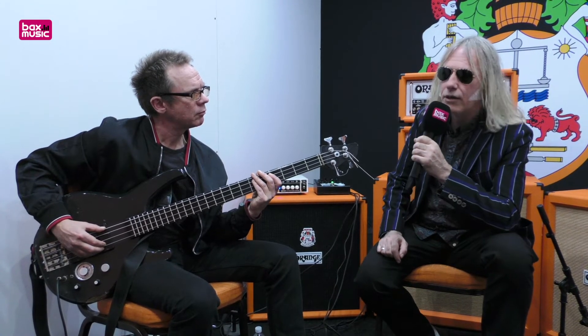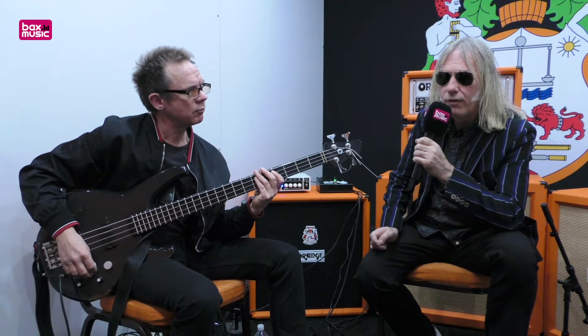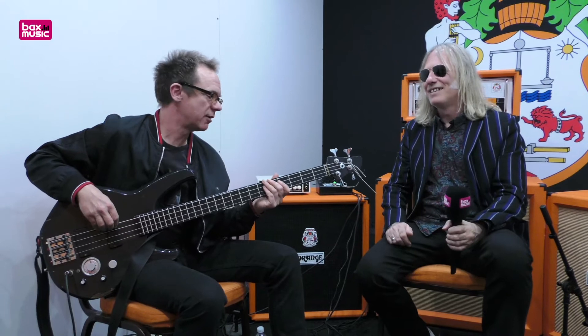You've also got a mix out without cab sim on a jack for whatever amp would be on stage, if you want to set up a monitor or something. That's basically the Bass Butler — and that's what it sounds like.